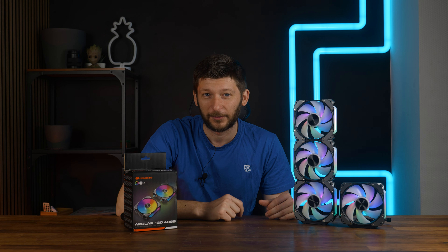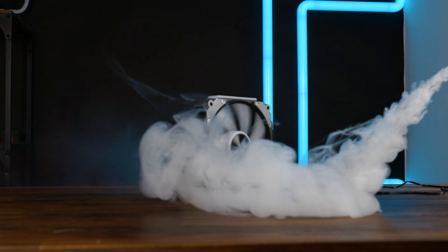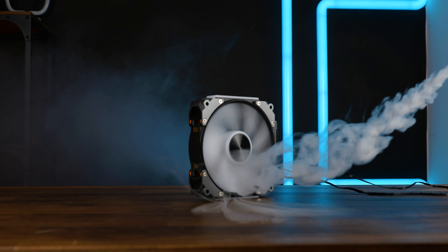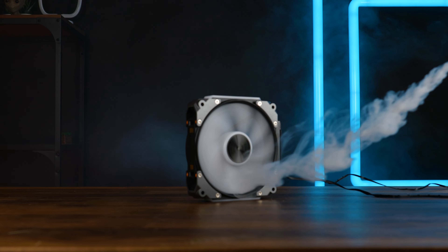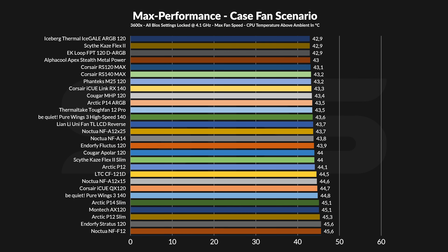For the raw stats: this is a 28mm thick fan spinning up to 2200 RPM, pushing up to 75.38 CFM at up to 2.59 mmH2O. And surprisingly, for a 2200 RPM fan, it is not particularly loud. But let's first cover the max performance benchmarks.